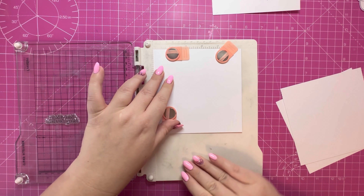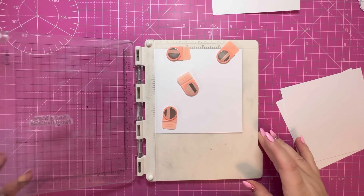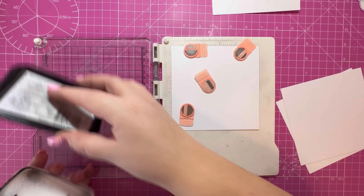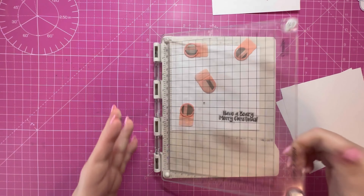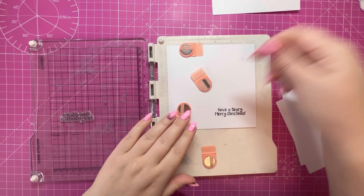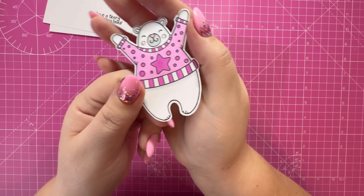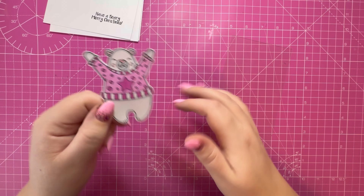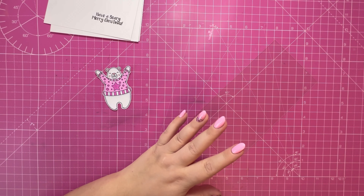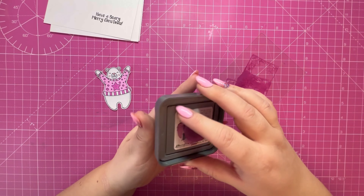I'm just lining it back up into the same position — I use the left-hand edge and line it up to the markings at the top, the ruler markings. I'll stamp all four panels the same way. Next, taking inspiration from one of my bears, the colors are very similar to the Distress Oxide Seedless Preserves. I've got a piece of acetate here. I'm going to bring in my Seedless Preserves ink pad and just add some ink onto the piece of acetate.